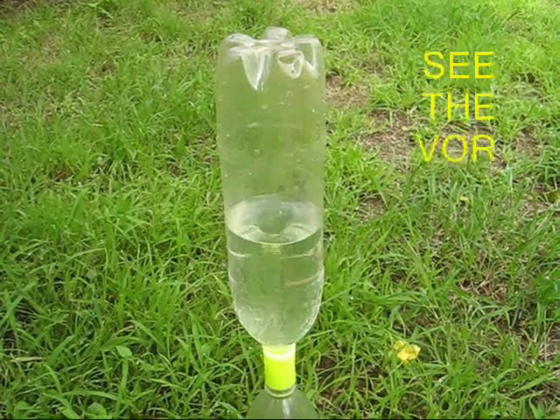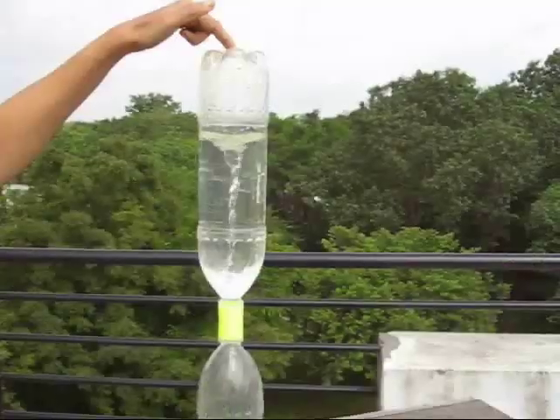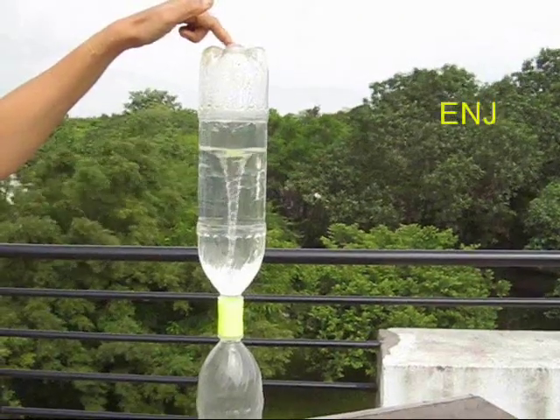This is just like a tornado in real life. With two bottles and a twin lid you can make a very beautiful tornado at home.